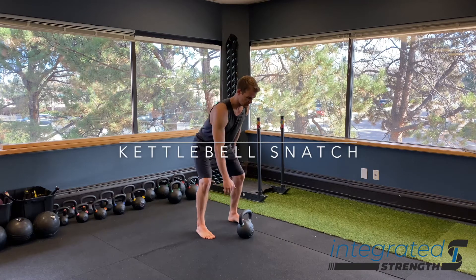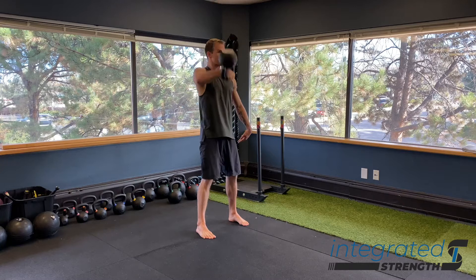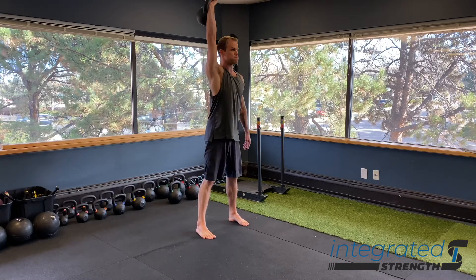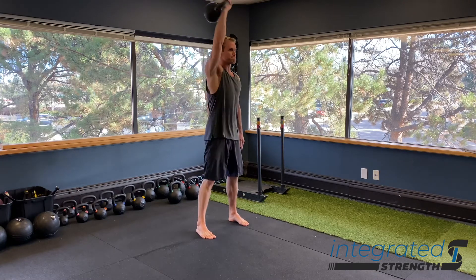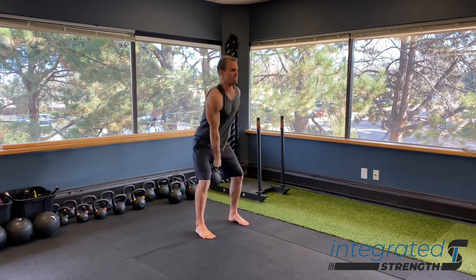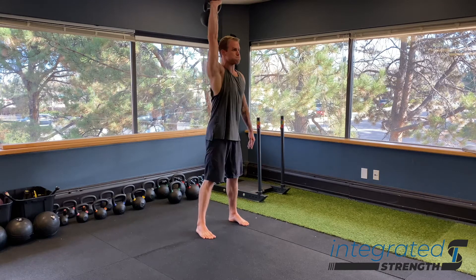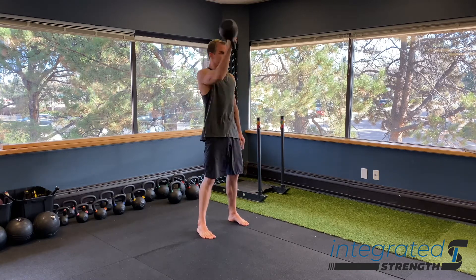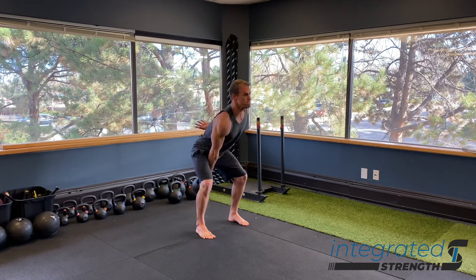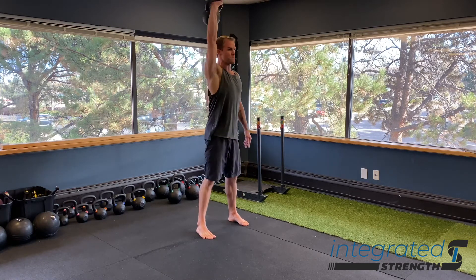Kettlebell snatch. This is a great exercise for conditioning, for improving power transfer and kinetic energy transfer between the upper and lower bodies, and a great way of improving overhead capacity. This is a much better alternative for most of us compared to the barbell snatch Olympic lift style, which doesn't usually carry over very well to the general population or most athletes. So this is a better alternative for most of us.